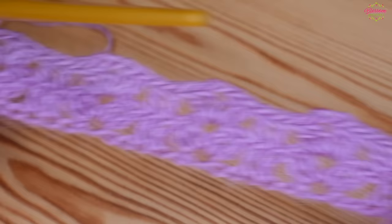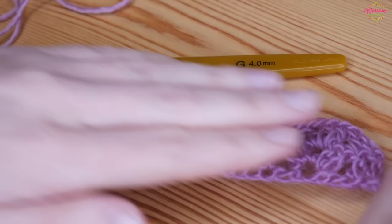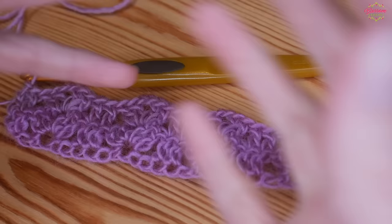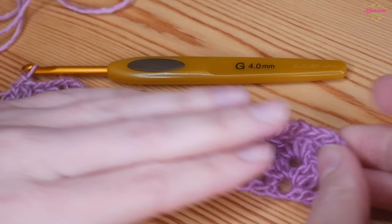That is how it should look at this point. You will just repeat that row over and over again until your scarf is as long as you want it to be. Then it's completely up to you whether you want to turn it into an infinity scarf or leave it flat and add some fringe, tassels, or pom-poms.